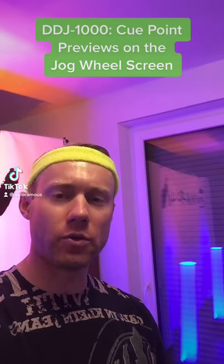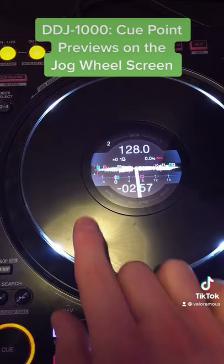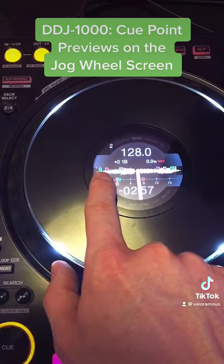I'm going to show you the cue point preview on the jog wheels of the DJA 1000. A really nice feature of the DJA 1000 is these cue point previews. As you can see, the highlighted markers — these are the cue points.